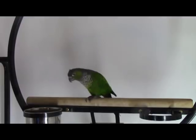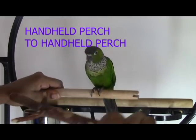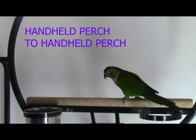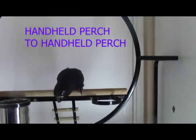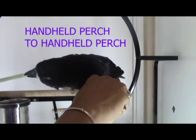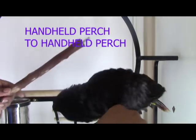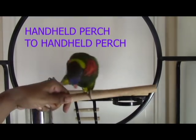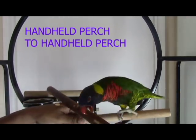Next, you want them to be able to step up from a handheld perch to a handheld perch. As you can see, a lot of them are refusing to step up to that second handheld perch because it looks different. I use wooden dowels because they're smooth — I can simply say step up, take them off, without worrying about grooves or slipping. The second perch they're not familiar with, so some of them will refuse.